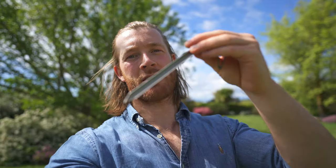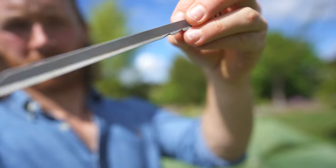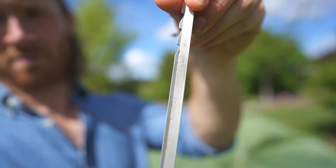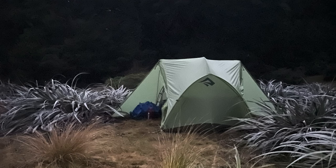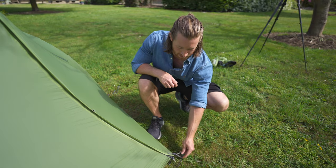The tent comes with eight stakes — little aluminium ones that are really lightweight and strong, high quality stakes. Usually tents come with poor stakes that you throw out, but I'm happy with these ones. On the corners of the vestibule you've got line locks, which is a really cool feature I think all tents should have, so you can tension the fly down close or far away from the ground.